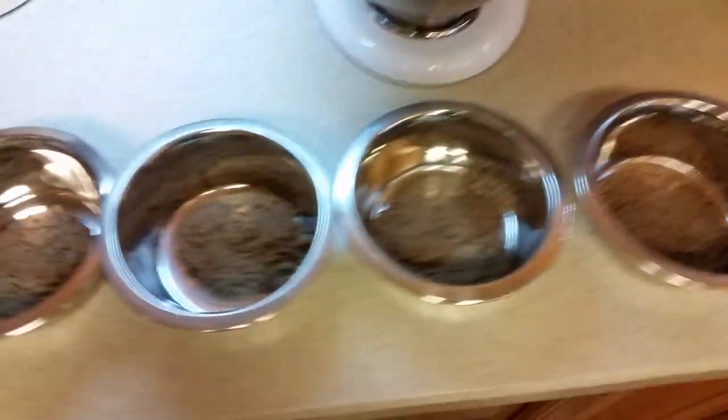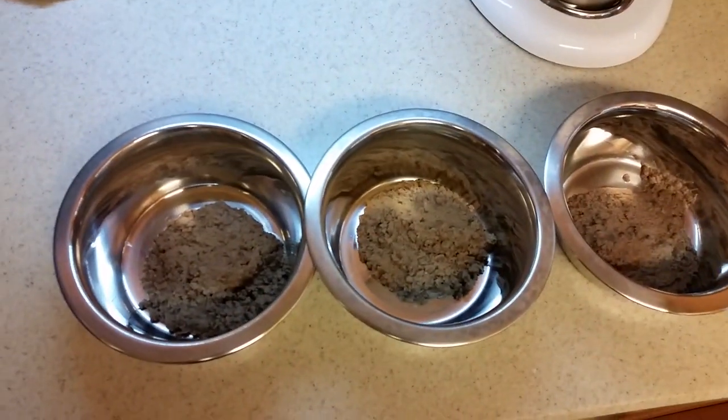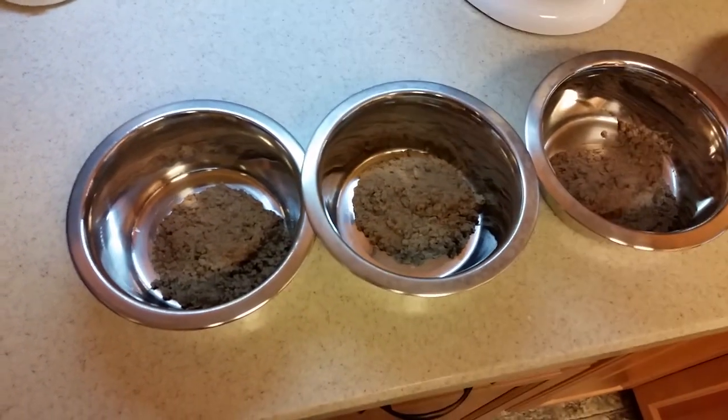Here is the new puppy feeder system for 2016 — stay tuned.